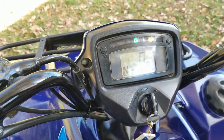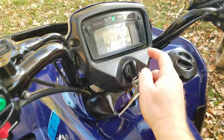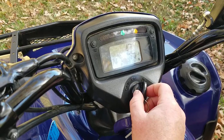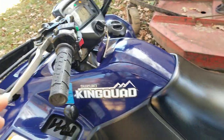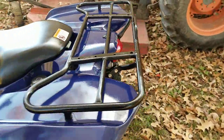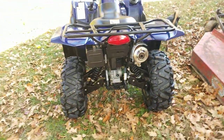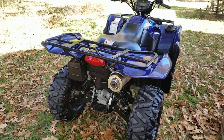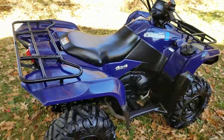We'll go ahead and start it up. You turn the key to the next position for your lights, but we're going to go ahead and do a start. Focus on the rear so you can see there's no smoke at all. It starts easy, idles great, runs well. There's really not any shifting to worry about. This drives real smooth — it does have that power steering and just handles really nicely.